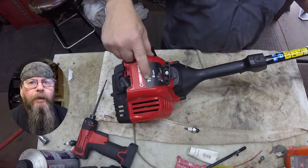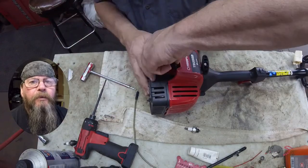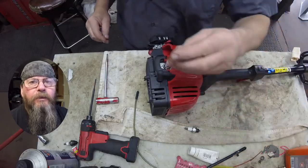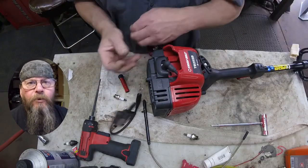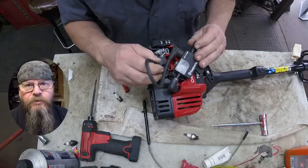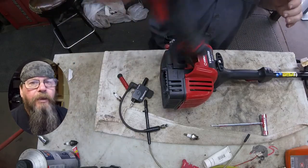Welcome friends of the Greasy Shop Rag. Today we're going to take a look at a Troy-Built string trimmer, TB25SB. Customer complaint is that it ran good the first day and hasn't run since. Now the first thing you're thinking is they probably put straight gas in it - we pulled the spark plug out at the front counter and it wasn't scored. So we're looking for spark, and it turns out we've got no spark. So we're going to dig into this one.